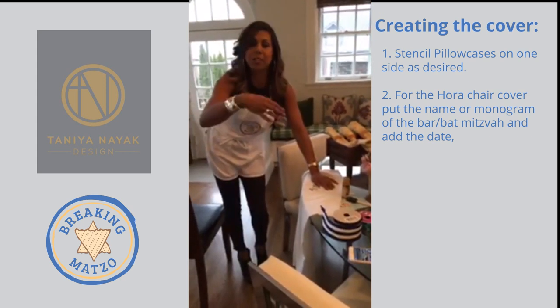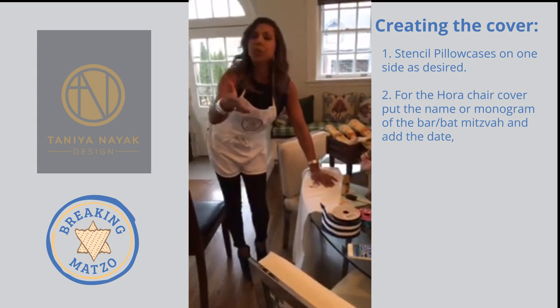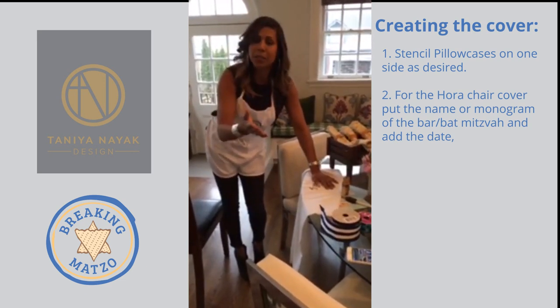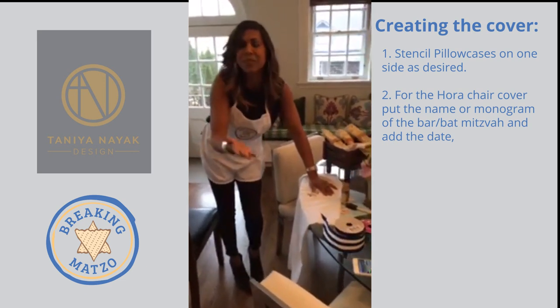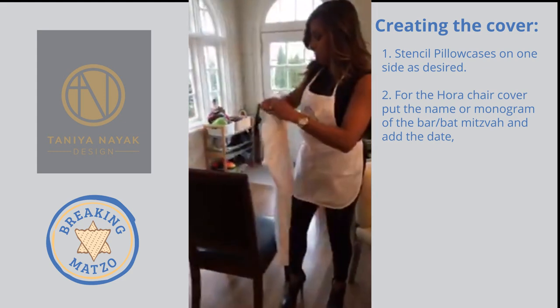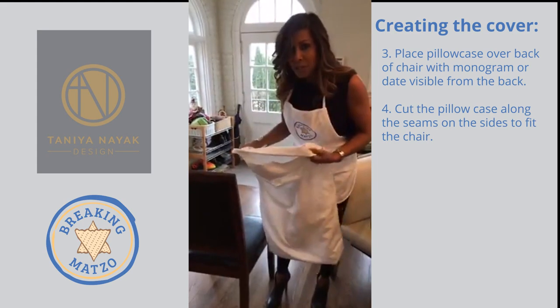That way people know where they're sitting at the table. If you'd rather it be a little more generic, you can just paint your own monogrammed initials, or you could do a symbol of some sort that's meaningful to you — whatever it is. It's really easy and really fun. And then you're going to take this pillowcase — because slipcovers are so expensive — and use it instead.